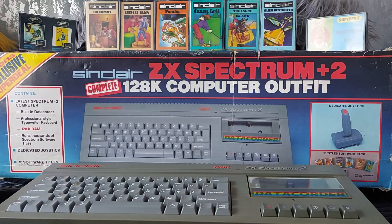Firstly, because it's all boxed and boxed ones are hard to find. Secondly, because I don't have a grey Plus 2 in my collection. Thirdly, because it came with an absolute tonne of games - I've got a massive big box full of games that came with it as well, all boxed in good condition. Whoever had it certainly took care of the stuff to keep the boxes. Although the box is a bit battered - the ends are a bit ripped - but really not too bad.